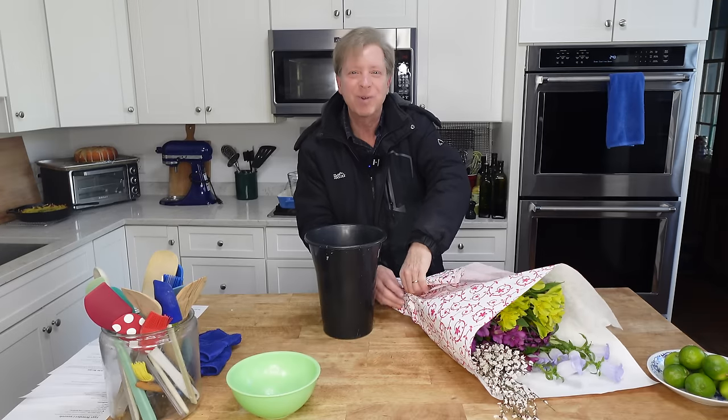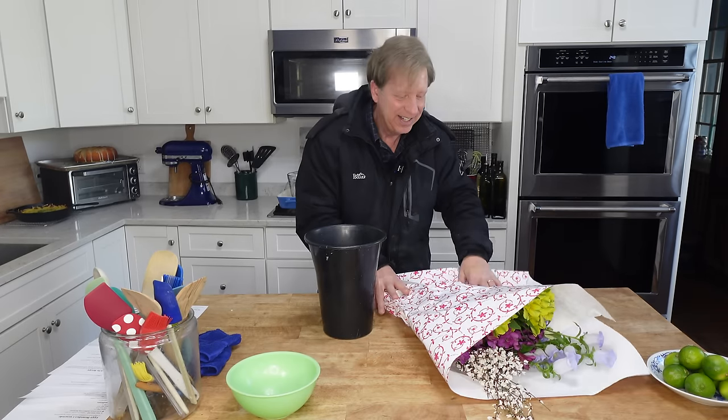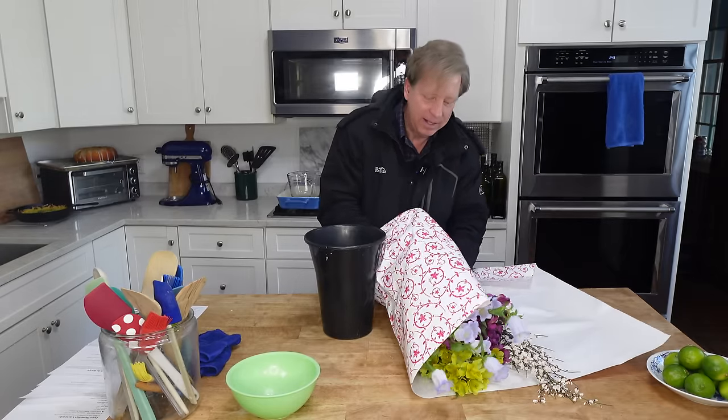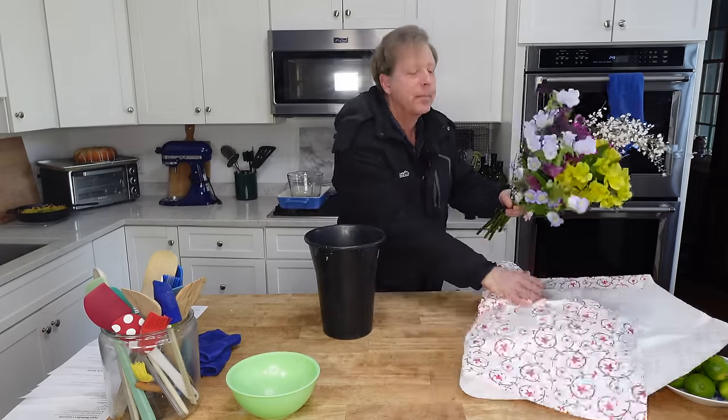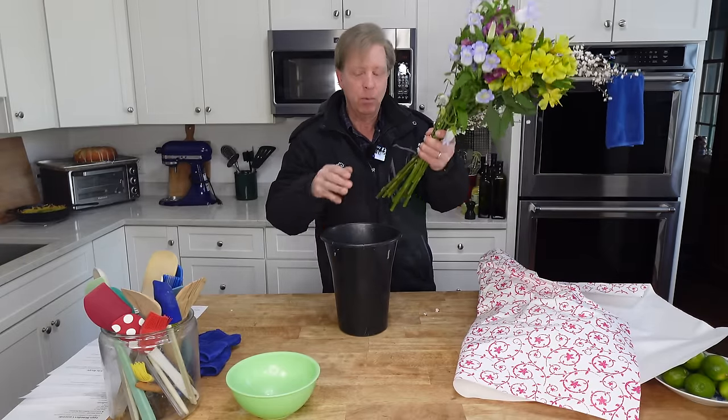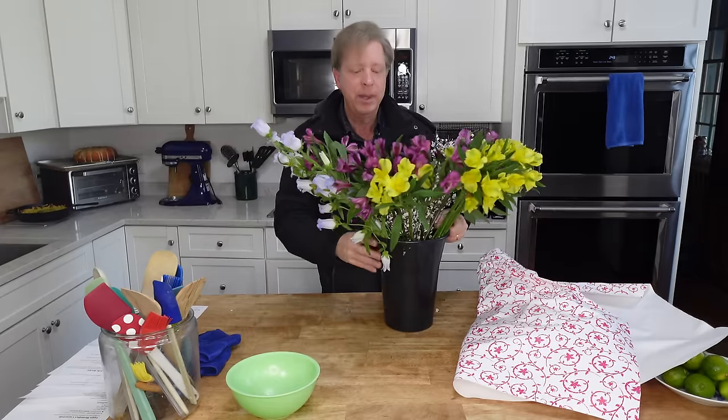Here are the flowers we bought. I love these colors. I'm going to put the flowers in water and then we can arrange them after I make the next recipe.